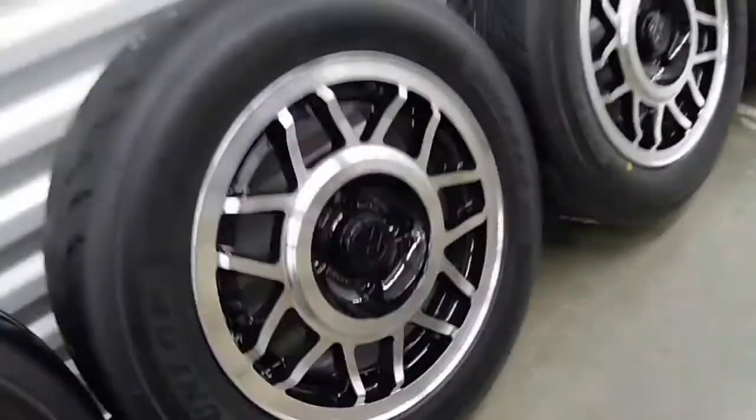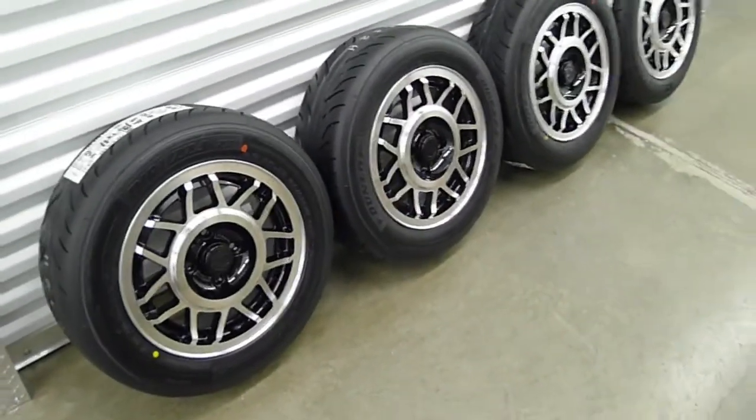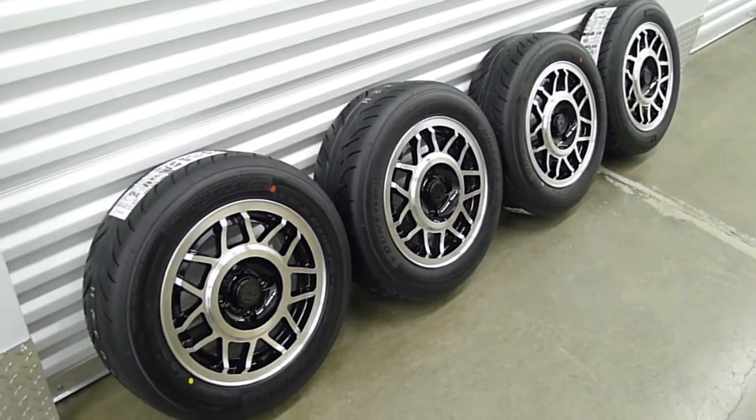They're also a little bit lighter — about a pound and a half lighter than the originals. The originals are about 15 lbs; these are a little less than that.